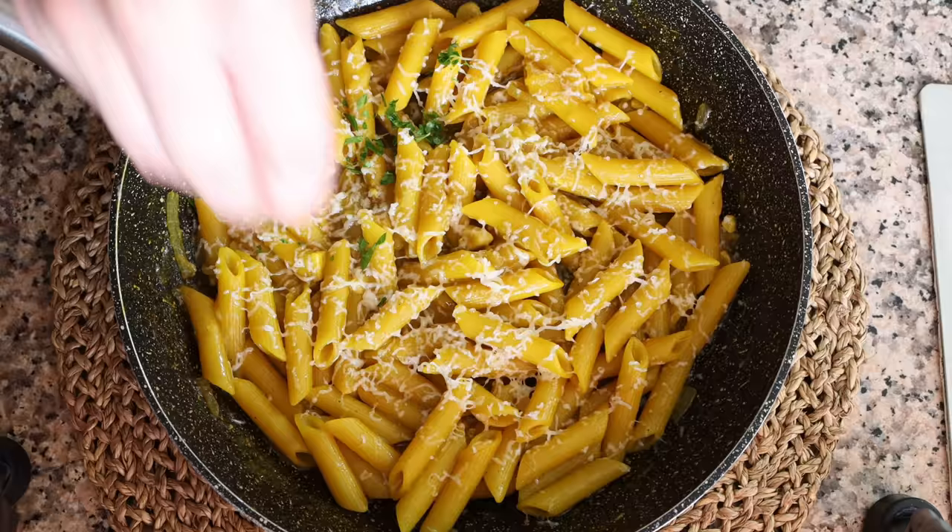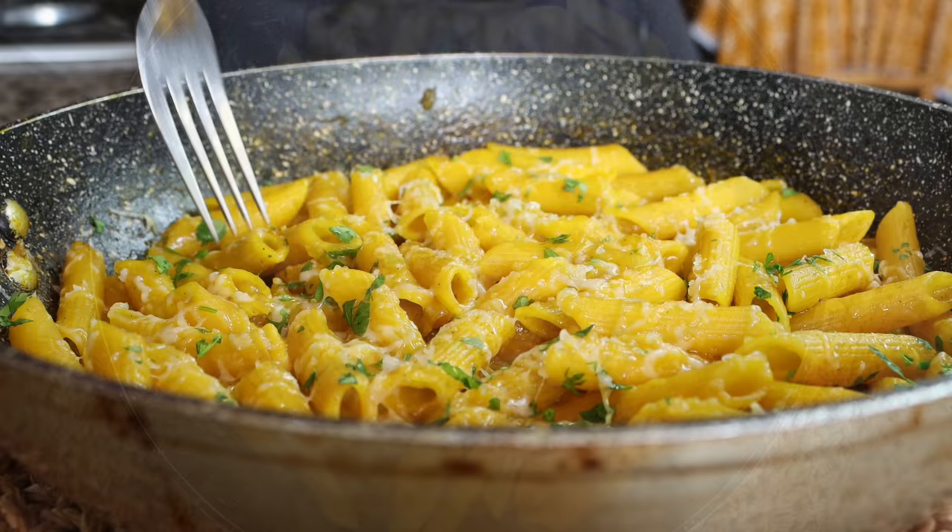Today we have another Spain on a Fork travel series where the Spain on a Fork kitchen takes a virtual visit to one of the many beautiful countries around the world and we create one of their dishes. Today we're making a classic pasta dish from Italy that's not only super easy to make but it's packed with so many great flavors — we're talking penne gialle, also known as penne allo zafferano. This is a dish where pasta meets risotto, as the cooking method for the pasta is exactly how you cook rice in a risotto, giving the pasta the most incredible textures and flavors.